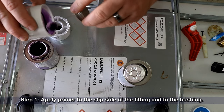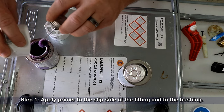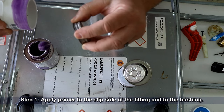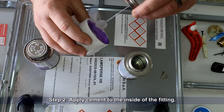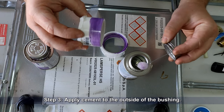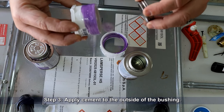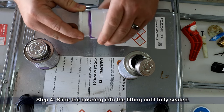Start off by applying primer to the slip side of the fitting as well as to the bushing. Now apply cement to the inside of the fitting, then apply more cement to the outside of the bushing itself, and slide the bushing into the fitting until fully seated.